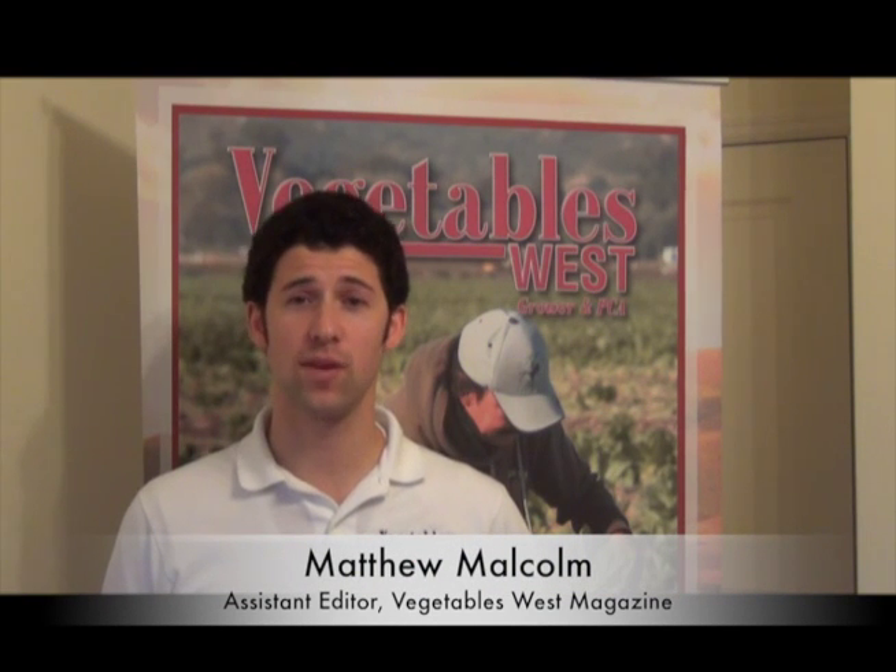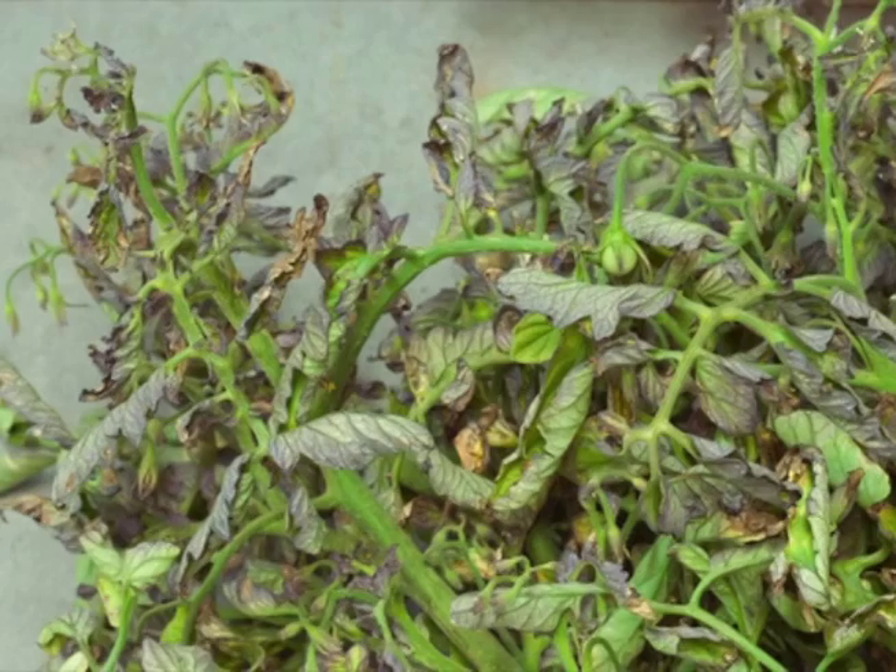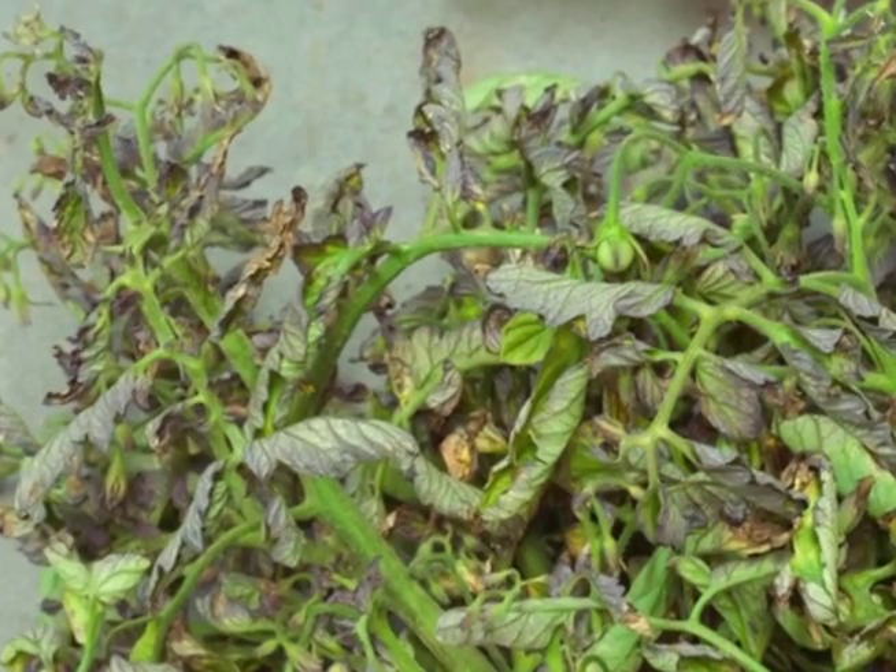Hello, I'm Matthew Malcolm with Vegetables West Magazine, here today at the UC Research Station at Five Points, where growers gathered for a vegetable crop pest meeting. One of the key topics addressed today was beet curly top virus in tomatoes.